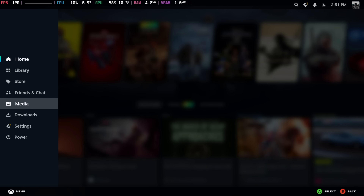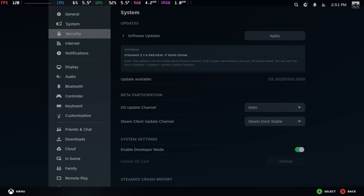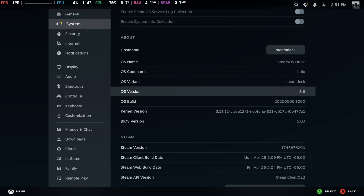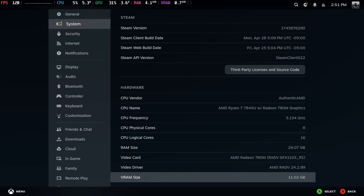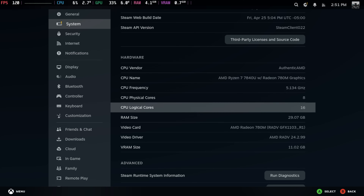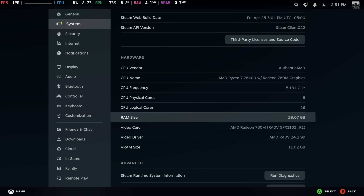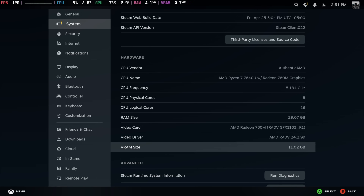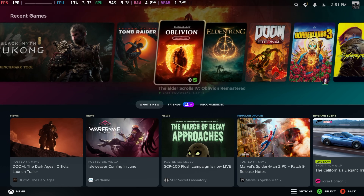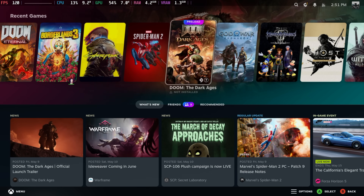Moving into our settings, I do need to update, but we're on SteamOS Holo 3.8. We've got that AMD Ryzen 7840U with the 780M iGPU, 8 cores, 16 threads, 32 gigs of LPDDR5 at 6400, and 11 gigs of VRAM dedicated. This is actually really awesome — super tiny and doesn't make a lot of noise.